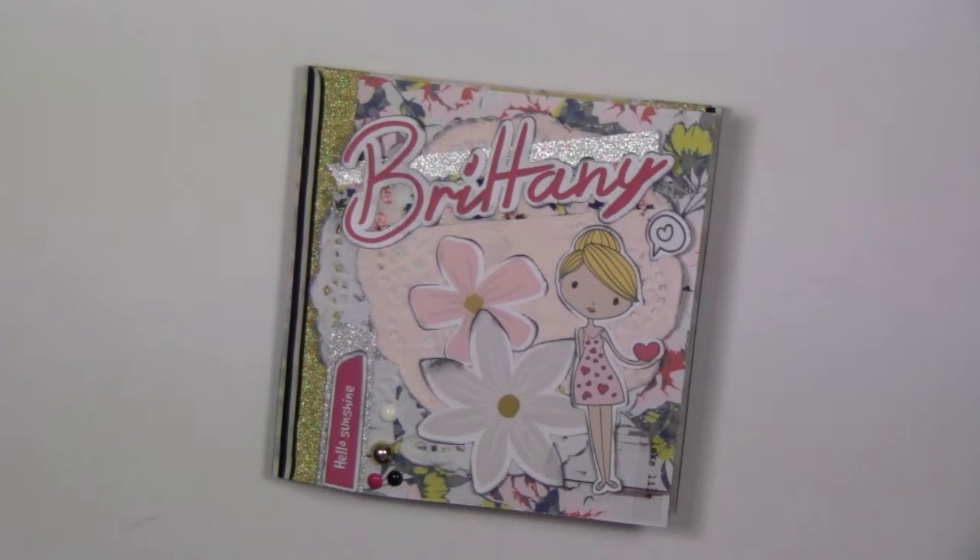Hey guys, today I wanted to share a flip book that I made for my friend Brittany. This is a surprise - well, it's not a surprise now because she knows. If you're watching this, we did not schedule a swap or anything. I did a pocket letter swap with her around the end of January and I wanted to swap again, but I kind of wanted to make her something a little different.